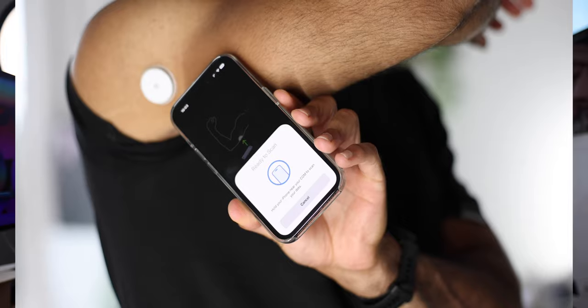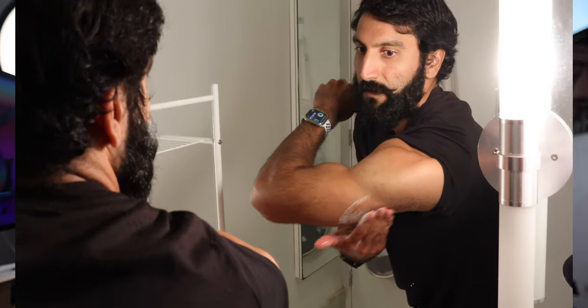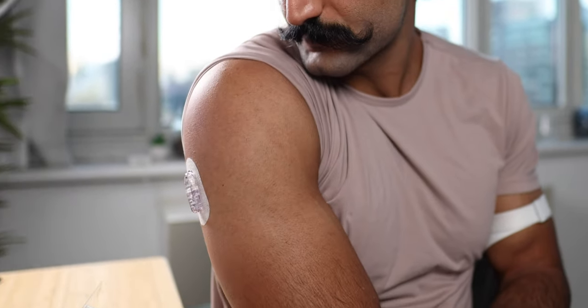Depending on the brand, this chip will stay inside your arm for 10 to 14 days, after which you'll remove and replace it with a new one. You need to be prepared for lifestyle changes — scanning the chip every couple hours, inputting your meals, exercise, and sleep, and being mindful of the chip inside your arm. When it comes to putting on clothes, swimming, showering, or rubbing your arm against hard surfaces, these can all potentially cause the device to come out. It sounds freaky, but it's actually not.